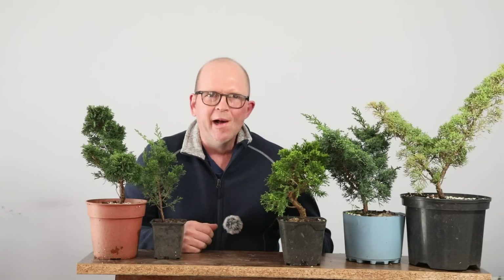Hello and welcome to Tony's Bonsai. In this video I'm going to be telling you which junipers I think you should buy, and if you don't like wasting time and money I think you're going to find this really useful. Later on in the video I'm going to be showing you a really easy method of propagating your own cuttings from your trees.